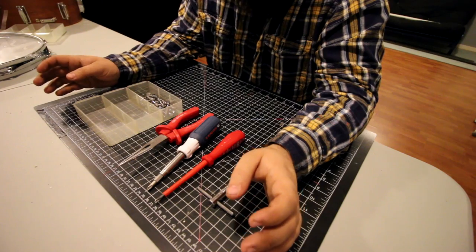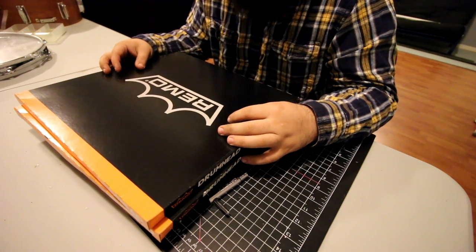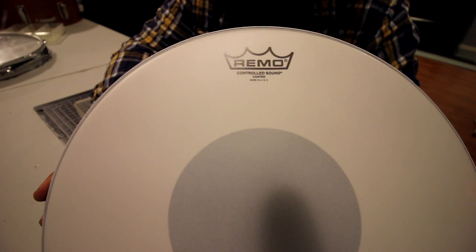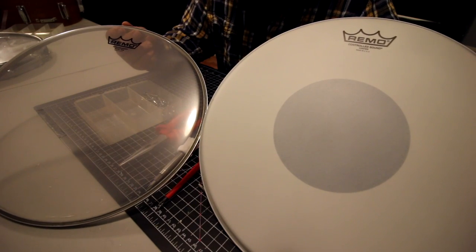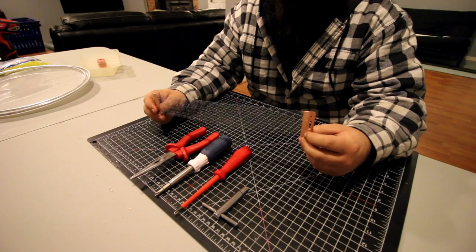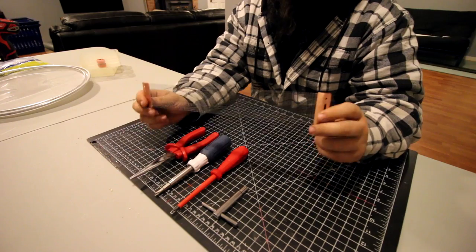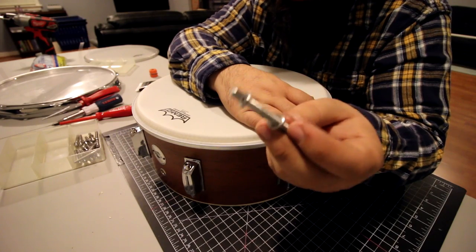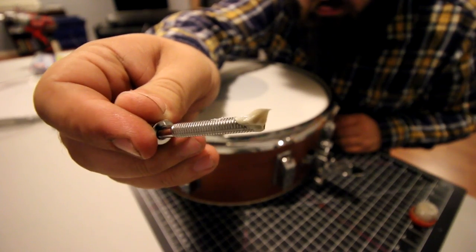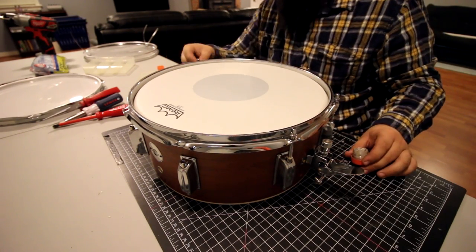If I was to suggest just doing one thing to a snare like this, it would be to get new heads. I have a Remo Ambassador snare side and a Remo Controlled Sound coated — this has been my go-to snare head combination basically forever. While I was at it, I got new snares. Having high-quality snares makes a very big difference — this is a 20-strand wire, the Pure Sound Pro Series, and it's been my go-to snare wire forever. None of the tension rods had any lube on them, so as always, white lithium grease to the rescue. I know you're all in the middle of typing a comment saying, 'Dave, what are you doing? Those heads and snares cost way more than the actual drum!'